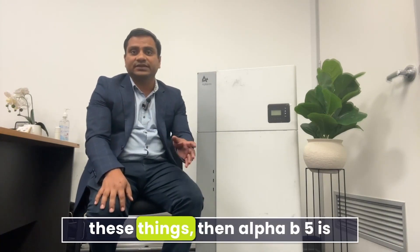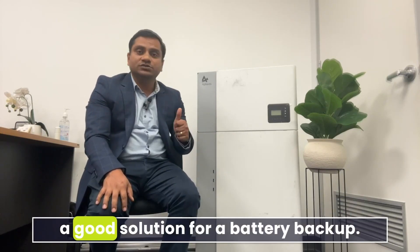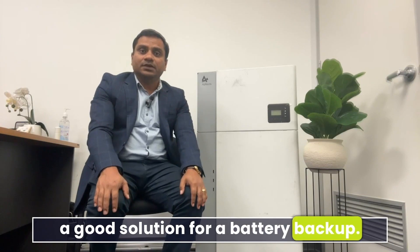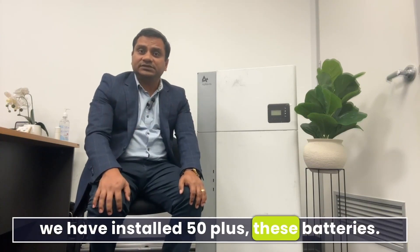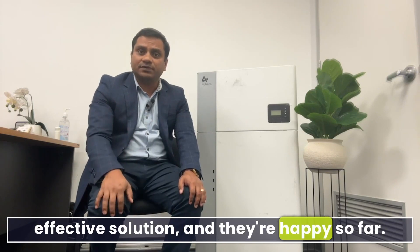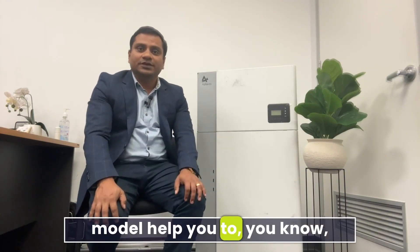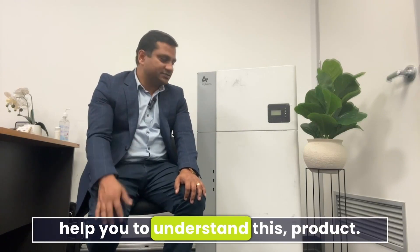If you're okay with those things, then the Alpha B5 is a great, very cost-effective product and a good solution for battery backup. We have installed 50-plus of these batteries for people looking for a cost-effective solution, and they're happy so far. Hopefully this video on the G3 model helps you understand this product better.